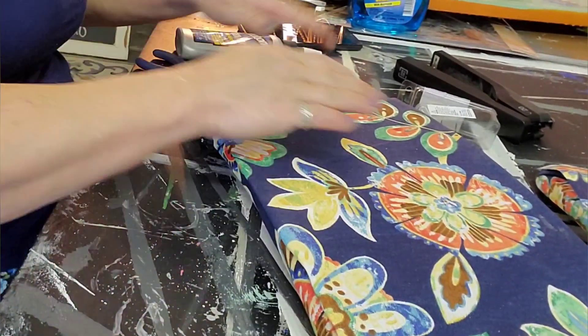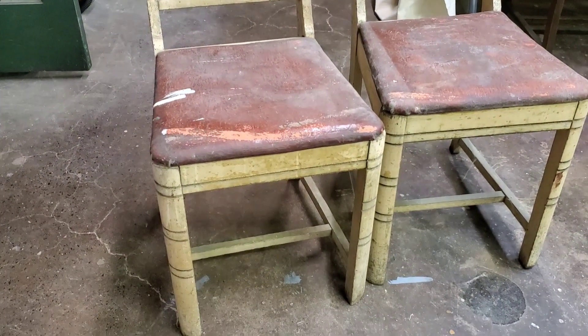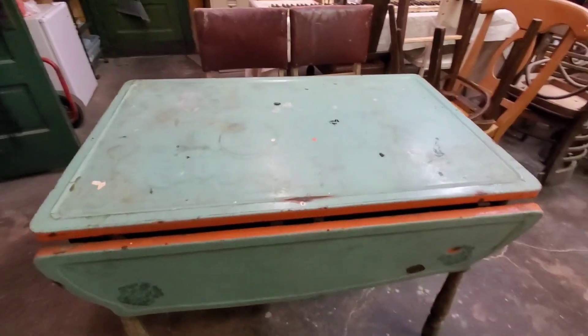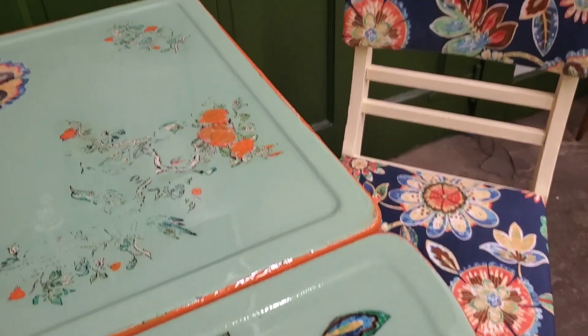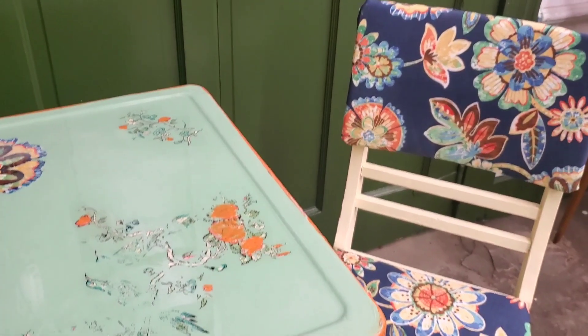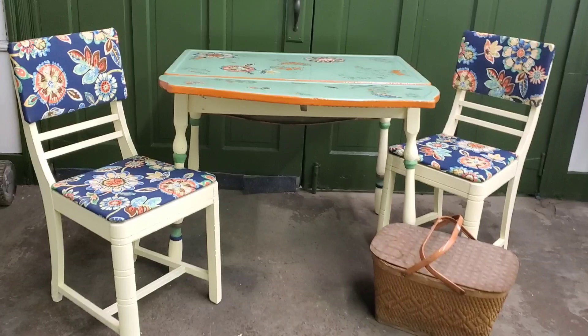I also use clamps to set it while the glue dries. Remember how these chairs and this table looked before? I hope you like the after. I hustled to get this done in time for this video release and still have some things I'm going to tweak before I sell it to a customer. But overall, I think it's really cute and bright and bold — what do you think?